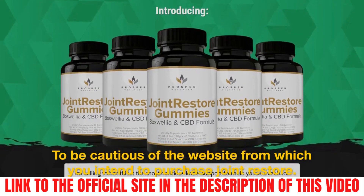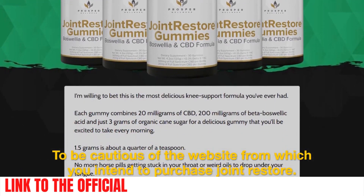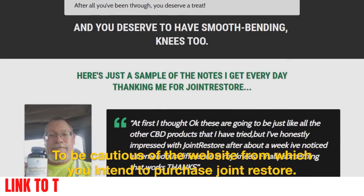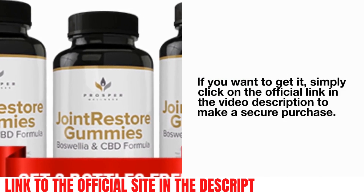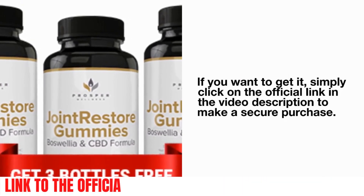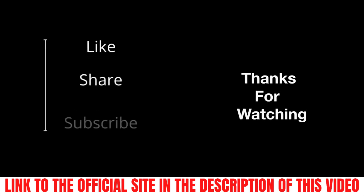I wanted to record this video to warn you to be cautious of the website from which you intend to purchase Joint Restore Gummies. If you want to get it, simply click on the official link in the video description to make a secure purchase. I really hope this video has cleared your doubts. I also hope Joint Restore helps you just as it helps thousands of other people. Tell me what you think in the comments. That is all for now. Thanks for watching.